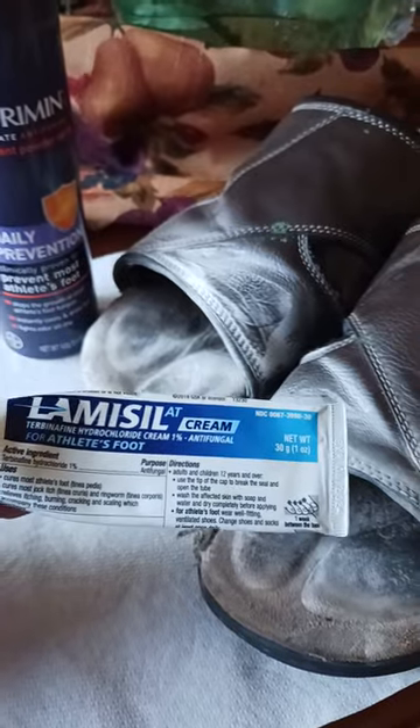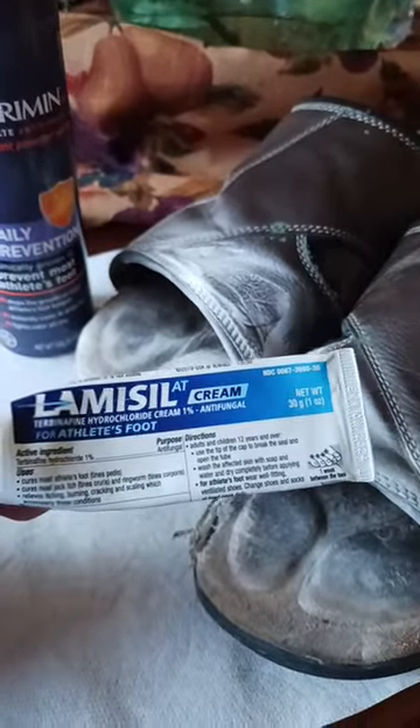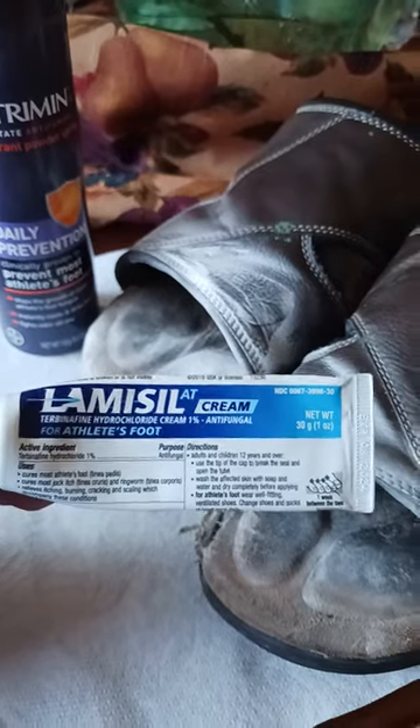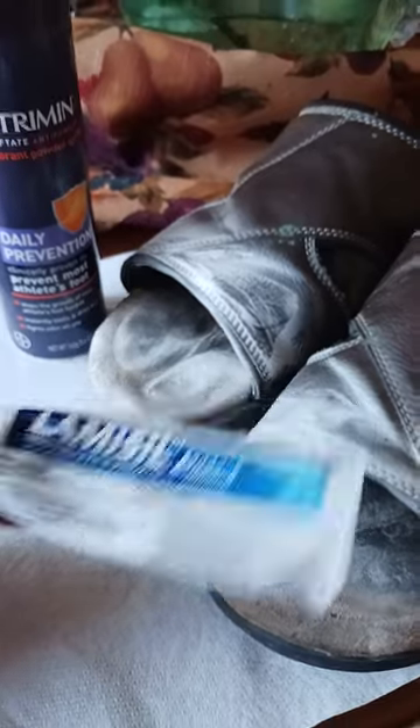Even if you think it didn't spread, it's going to spread. So get this all up in your feet. I use this for about five days — usually around day six, day seven is when it starts to completely disappear. But then I'll go another two days beyond that.